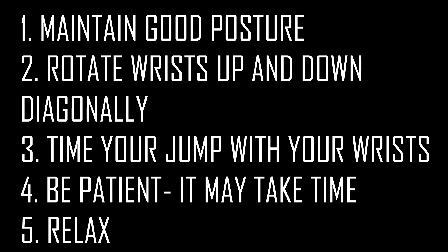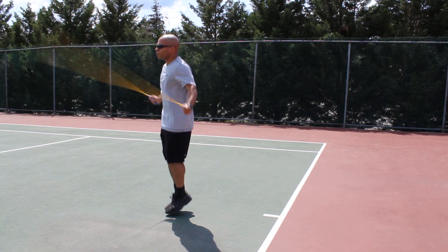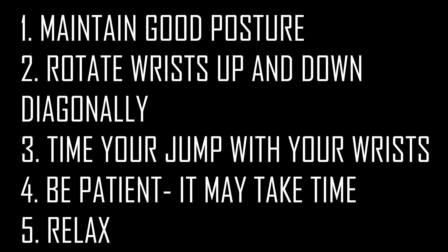And then four and five: be patient. This takes a little bit of time. It's a little bit awkward, so you just need to relax and practice over and over again, and you'll get this move in no time.